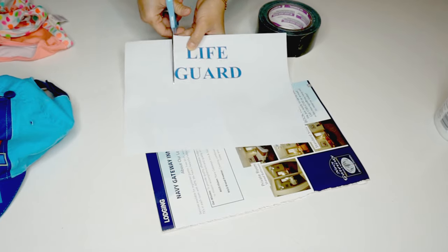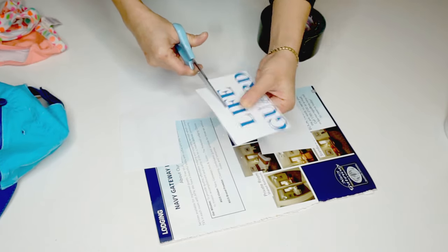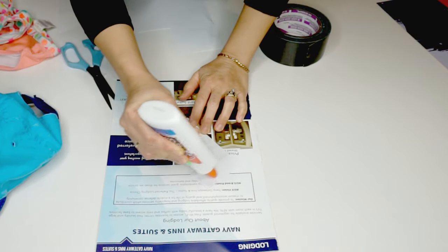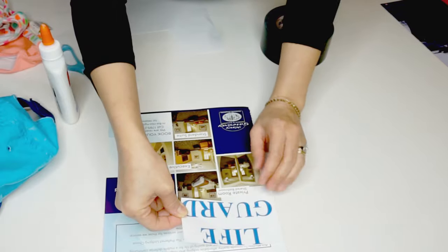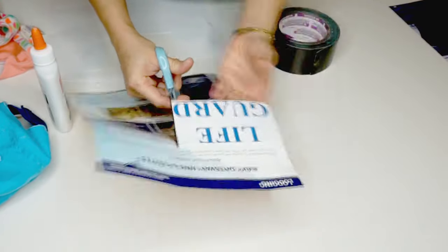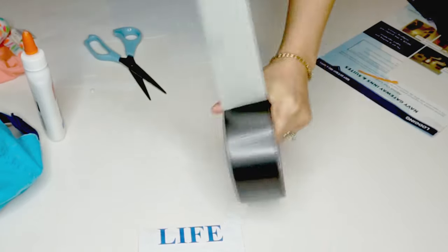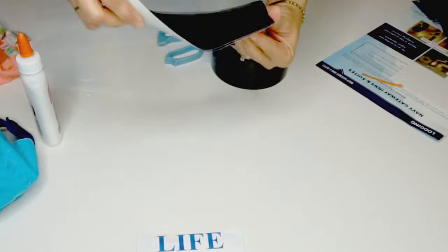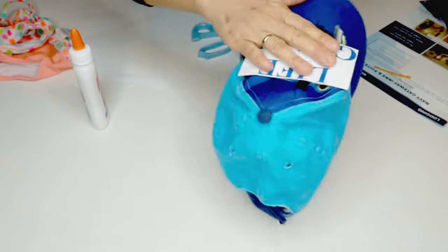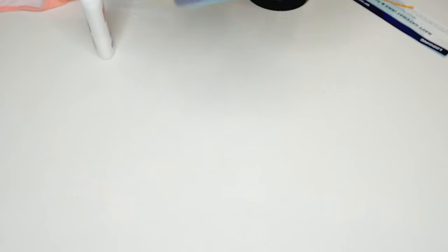The only thing I need to create is the lifeguard sign to attach to my son's hat. I cut the words and attach them to the thick paper using glue, then cut the thick paper out. Using the duct tape, I attach the lifeguard sign to his hat. And that's how easy it is!